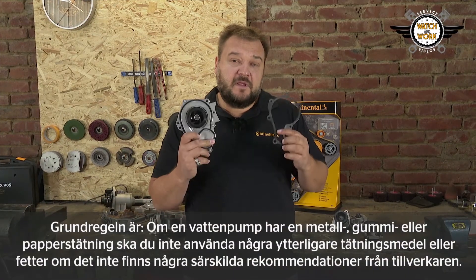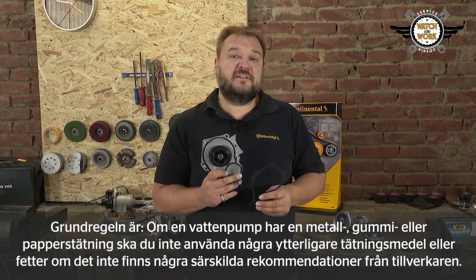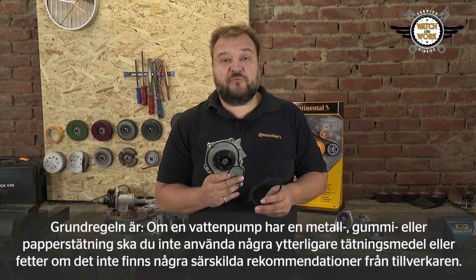The fundamental rule is: if a water pump has a metal, rubber, or paper seal, you must not apply any additional sealants or greases unless there are special specifications from the manufacturer.